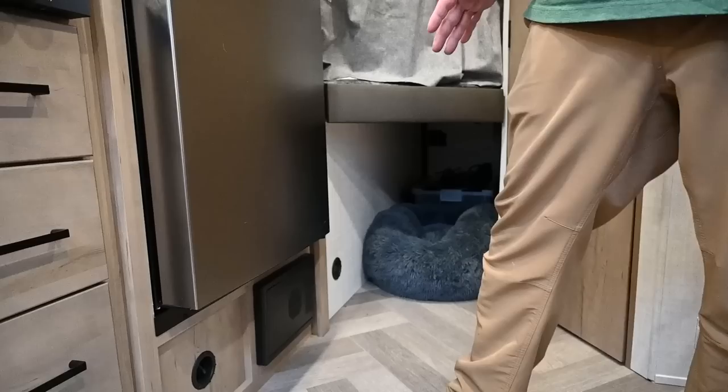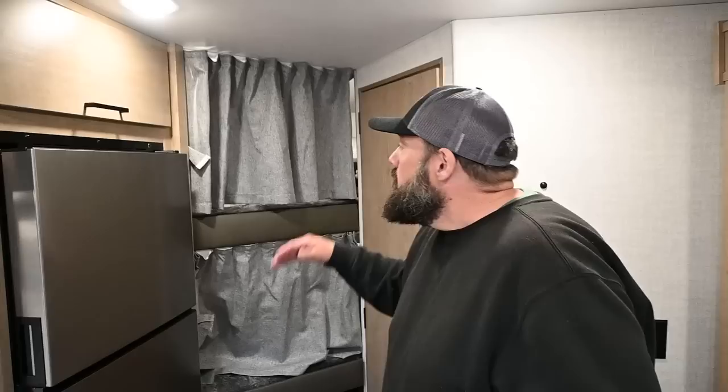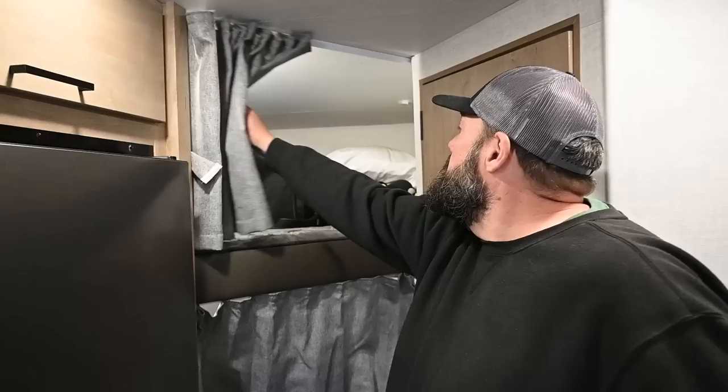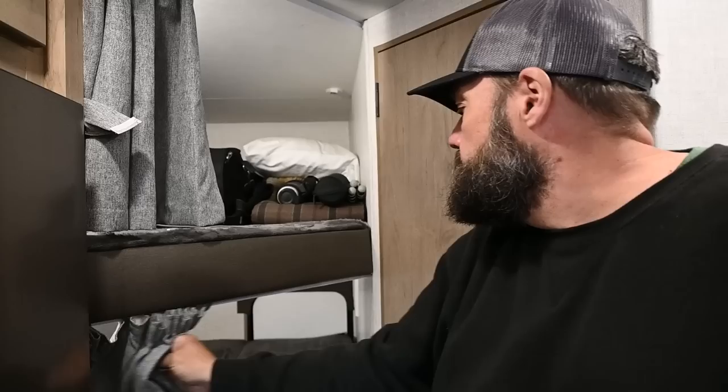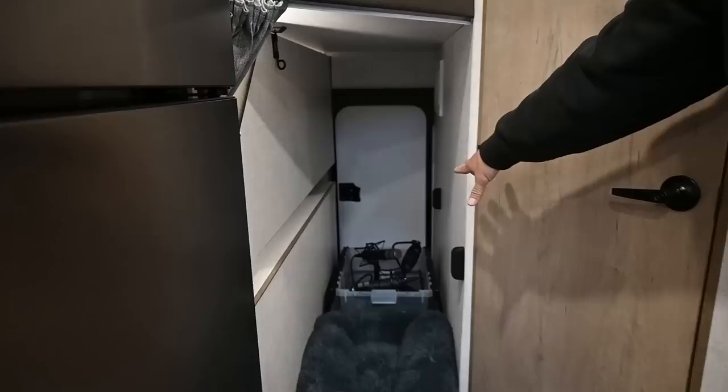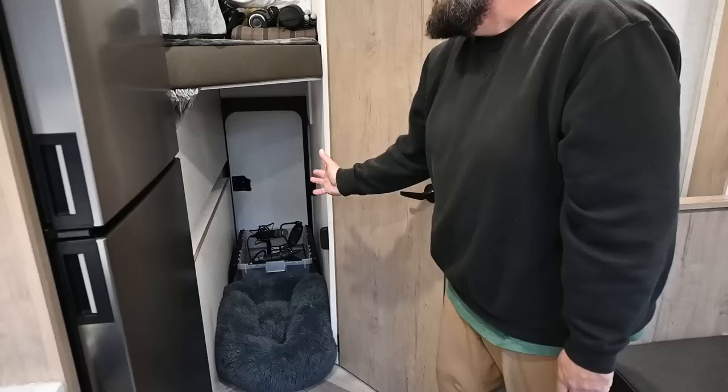Here you have the double-over-double bunks for my kids. My son Max slept here last night and said, Dad, I love that there are USB outlets in the bunks — and there are USB outlets in both bunks. This is going to flip up to provide storage. You have that rear cargo door. If you put that bunk up, you could get a kayak in here, folding e-bikes, a full-size kid bike, et cetera. It runs the length of the coach, so you could put a really long canoe or kayak in here. A little bit of storage up top. The solar controller is in the back and its monitor is right here — three 190-watt panels.